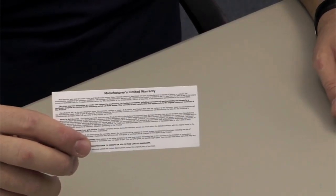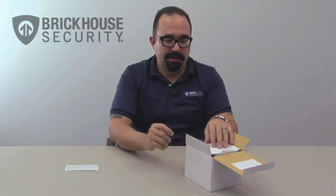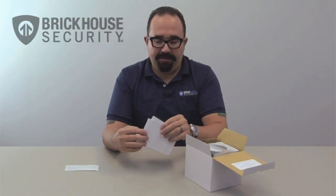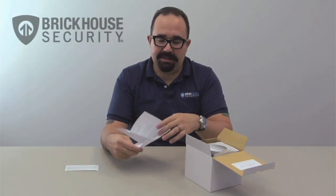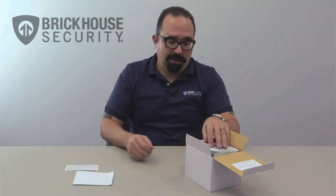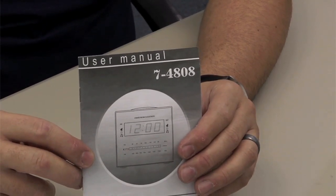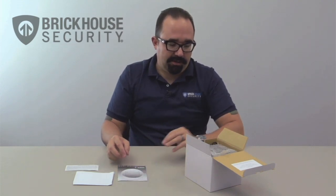First thing we see is a manufacturer's limited warranty card. Second, we have one sheet of paper that is basically the quick start guide for the camera just to get you up and running. But if you want to go more in-depth, obviously there is the actual instruction manual booklet.